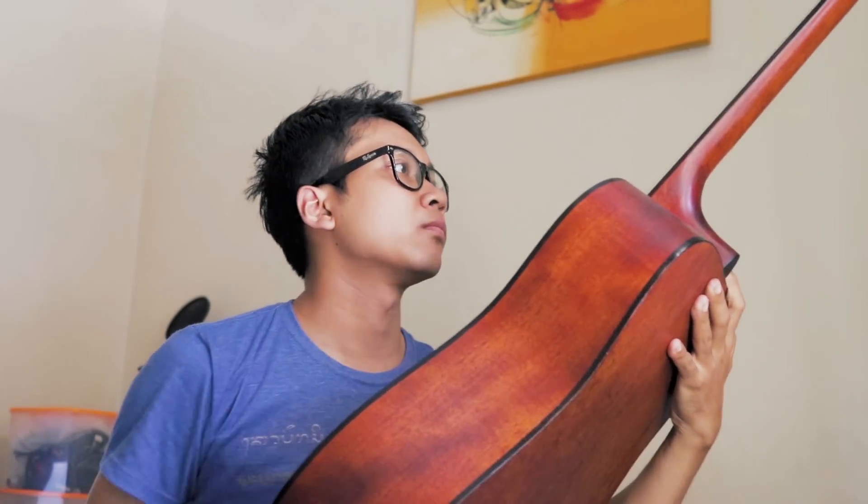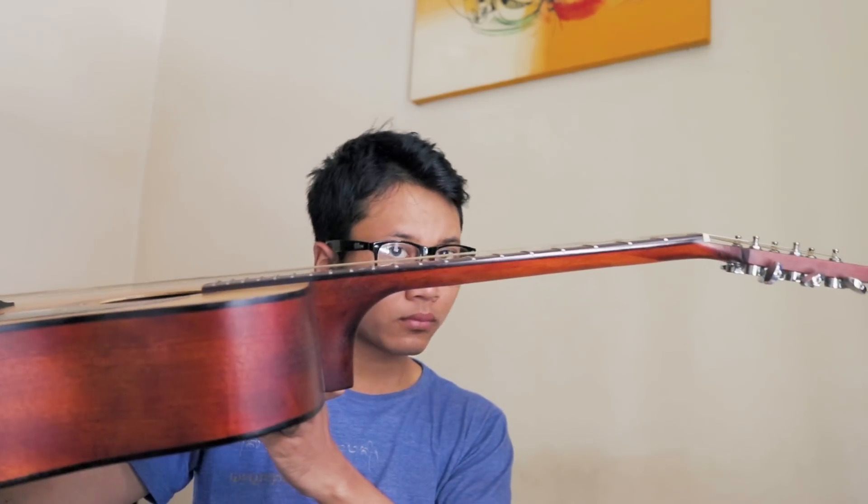Kenapa lagi gitar, kok rasanya tinggi banget senarnya? Yo what's up guys, welcome to my channel. Kalian bingung dengan masalah ini? Saya akan memberikan solusinya. Pada kesempatan ini saya akan memberikan tutorial cara meluruskan truss rod gitar yang sudah bengkok.